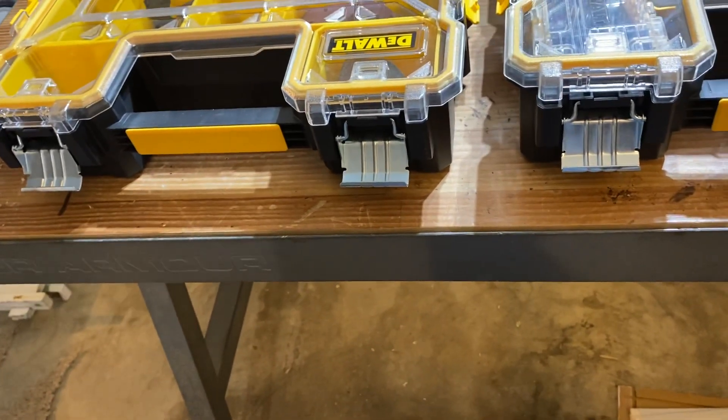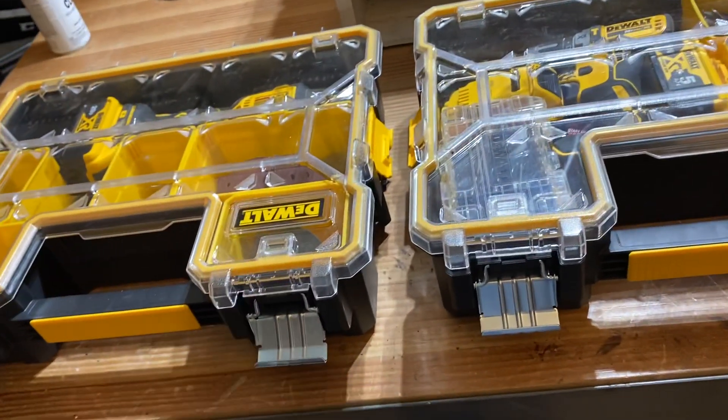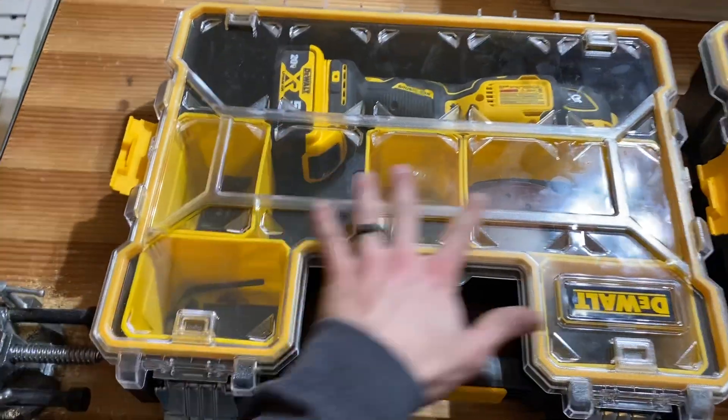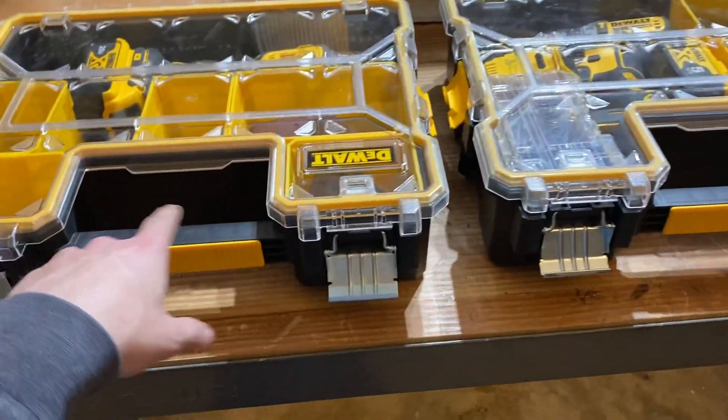I grabbed them because they're a pretty sweet deal, but I didn't really know what I was going to put in them. I thought my wife was going to take one, but we got a different solution for her. I decided to make one for my oscillating tool. These link together — they're normally $20, $10 right now.